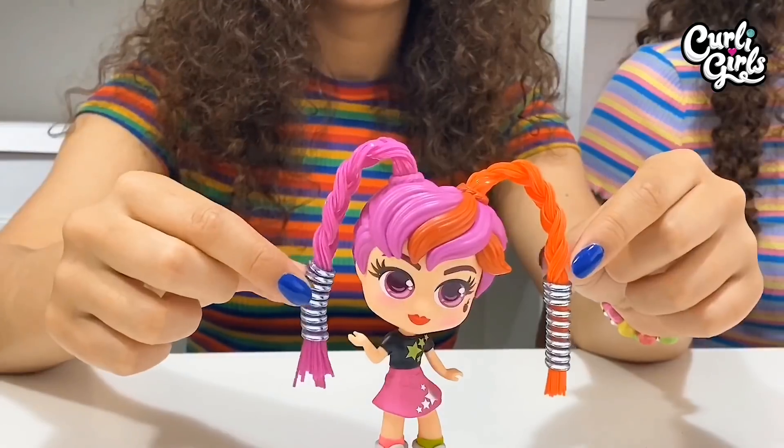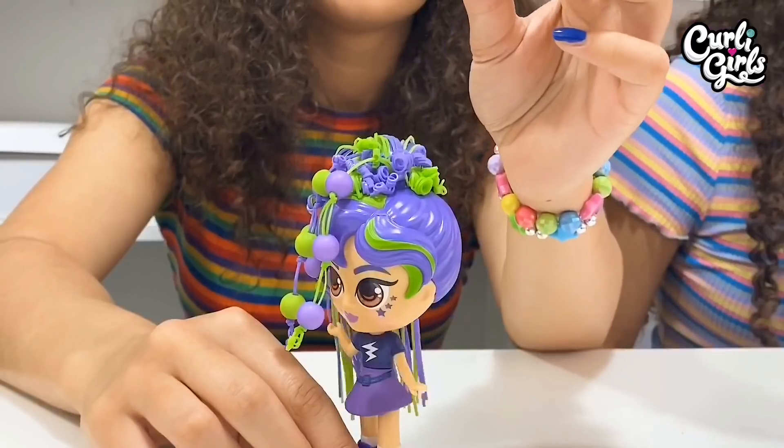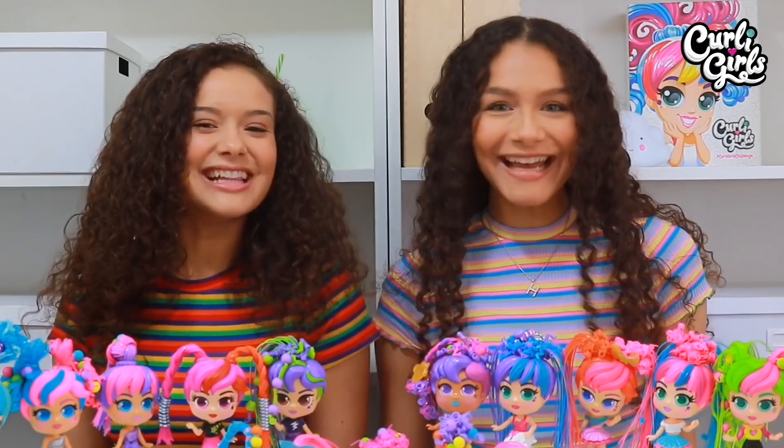It's crazy, it's curly, it's straight, it's twirly, it's sassy, it's swirly, it's fun, and it's girly! Let's go!